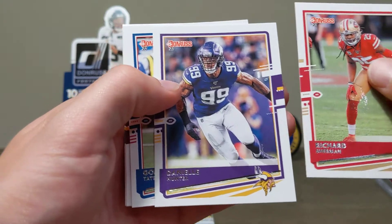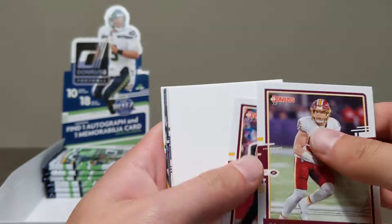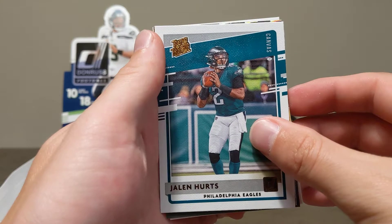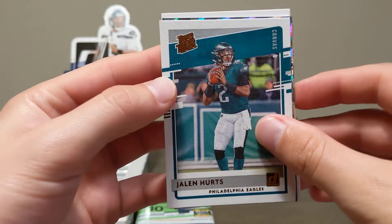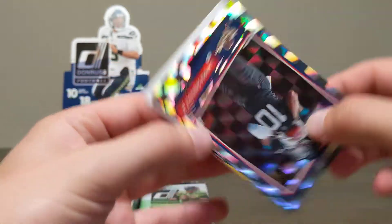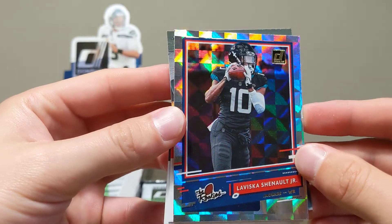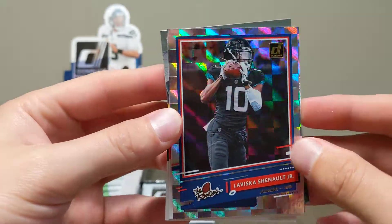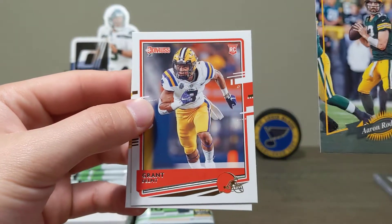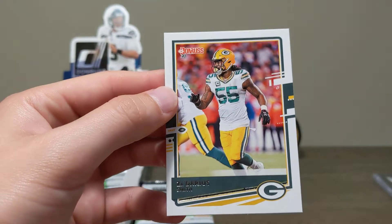Richard Sherman, Golden Tape. Jalen Hurts — first rookie card I've really seen in the new uniform, canvas Jalen Hurts. Lavishka Chennault Jr. Aaron Rodgers throwback to 2000 Donruss — very shiny. Grant Delpit rookie card and Za'Darius Smith.